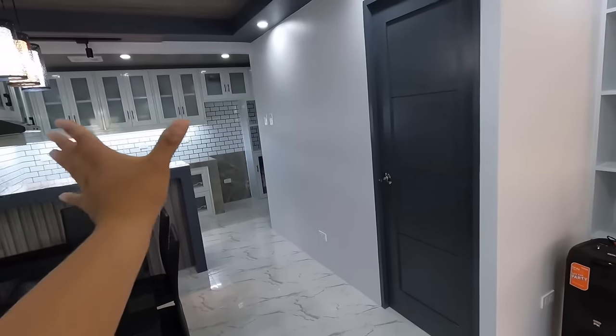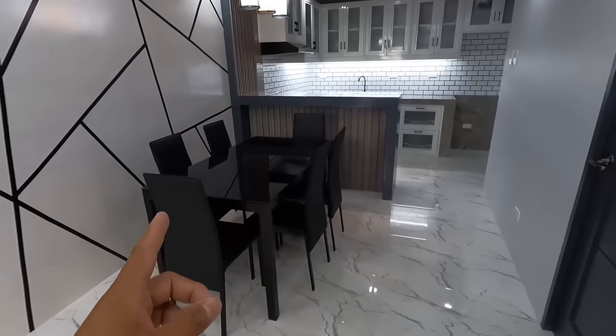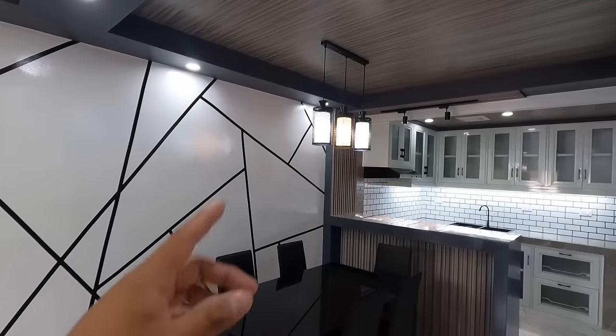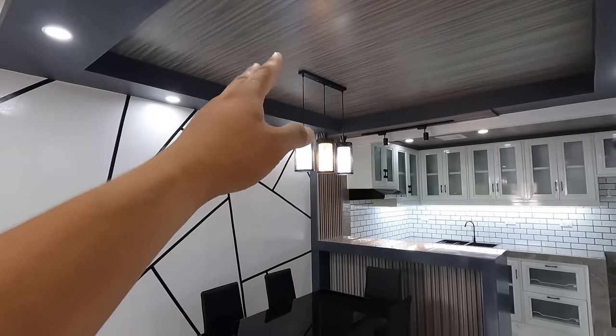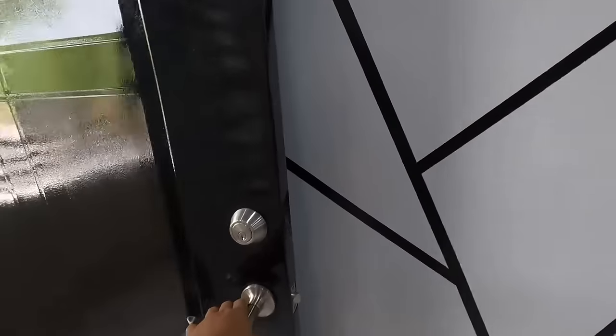Si client owner po yung pumili nito. Choice niya po lahat ng mga tiles dito. Nagbigay lang din tayo ng konting suggestion. Dito sa area na to, ito na yung nagsilbing kanyang dining space. Tapos, may pendant light po dito sa may ceiling. Six-seaters din nga po pala yung kanyang dining table.